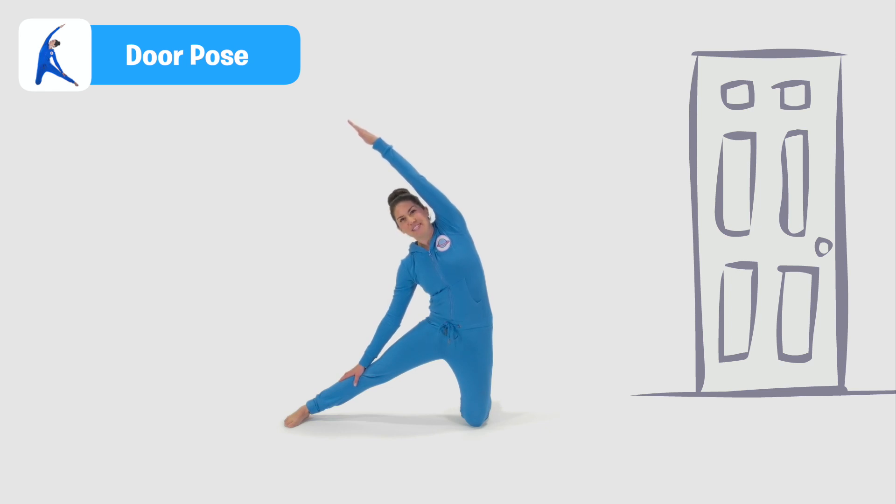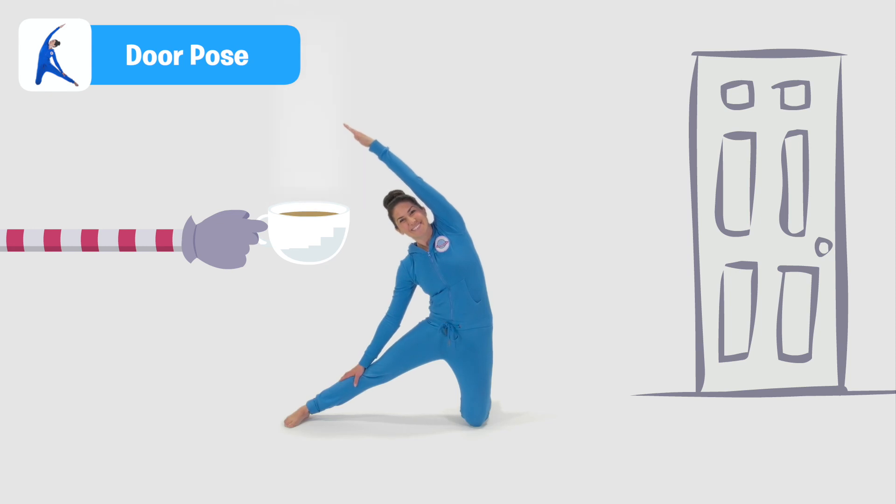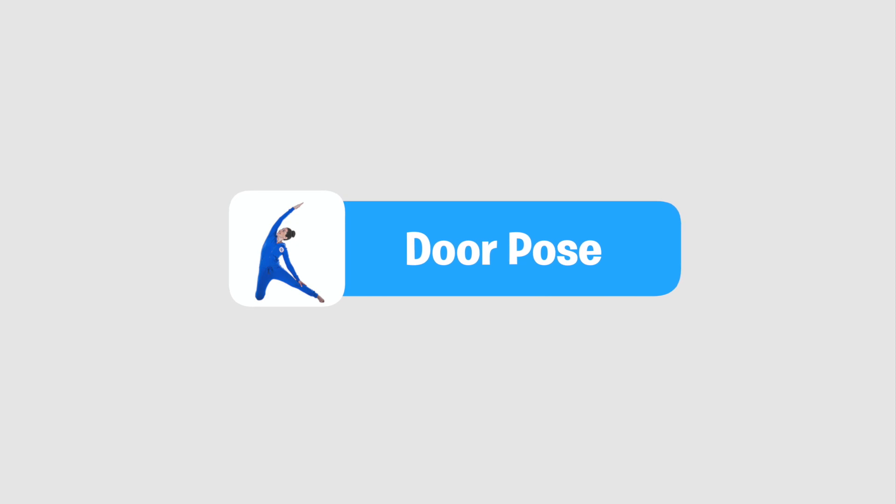Now we can have a nice cup of tea to warm up! Door pose.